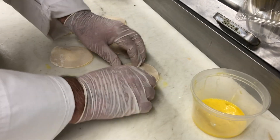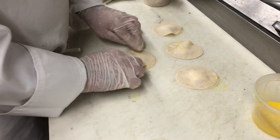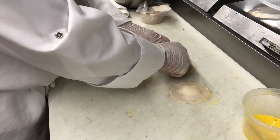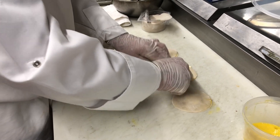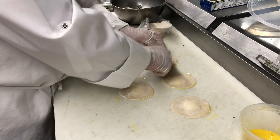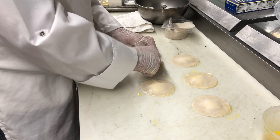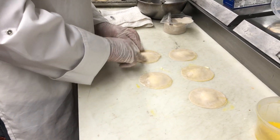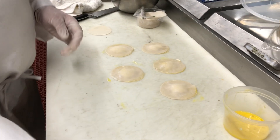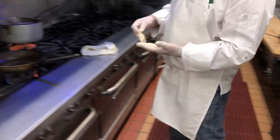Just get the air bubbles out and press that down. There you have it — and we'll make another six in a moment. We're going to take these and drop them into a little bit of boiling water.